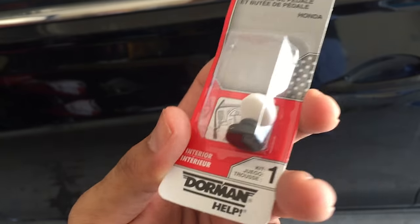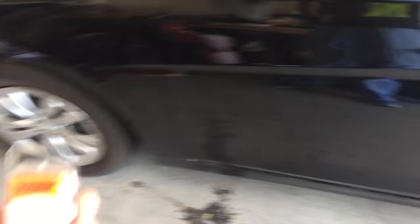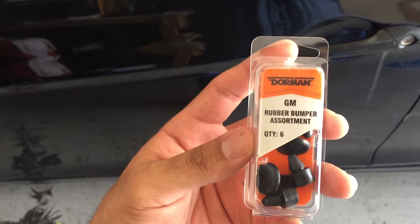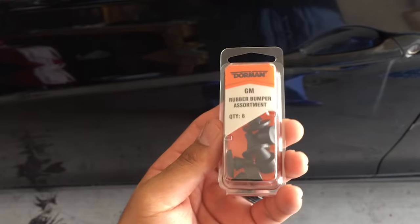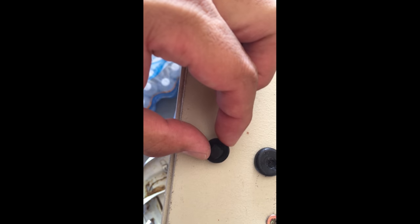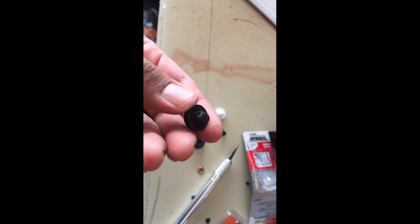If that doesn't work, there's another one I also found at O'Reilly's here in Arizona — the Dorman GM rubber bumper assortment. This is more of a universal part from Dorman, so I am going to have to modify it.